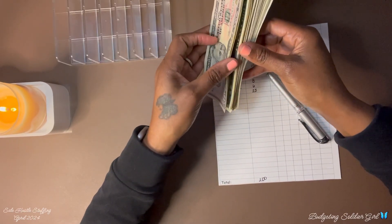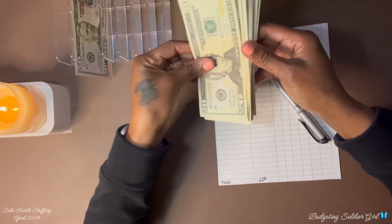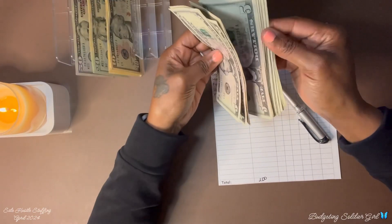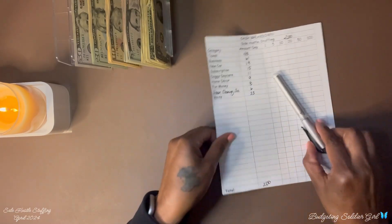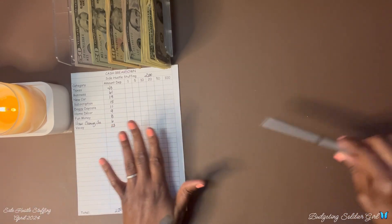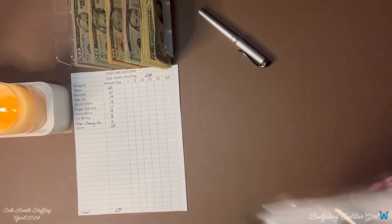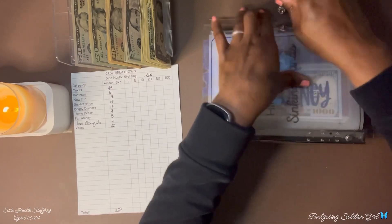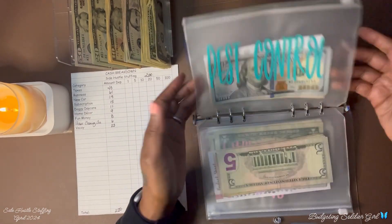I will stuff my envelopes from my side hustle. As always, we will not go in the order of my cash breakdown sheet — I will go in the order of the binder that I am stuffing. I am going to start with taxes. I will add $48 in taxes.